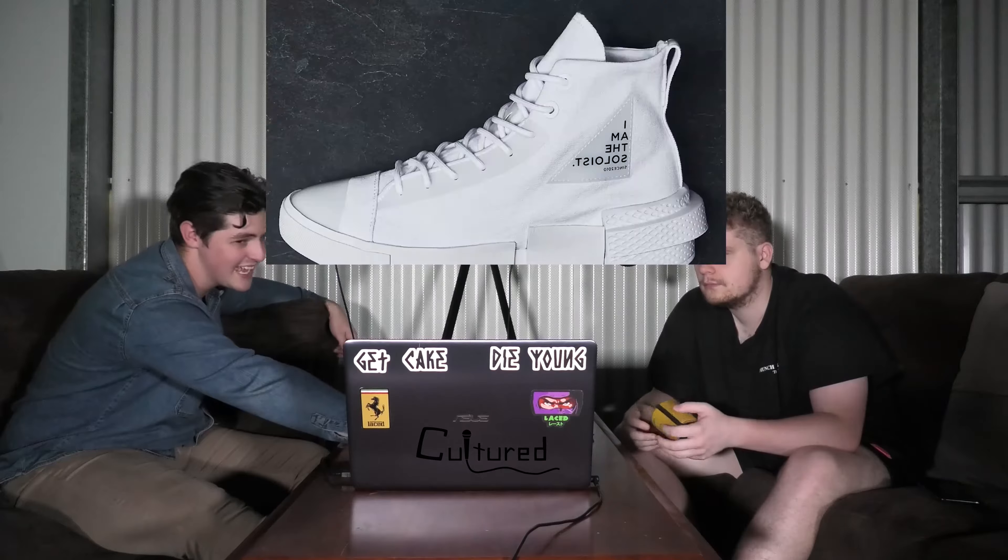I actually like the Dior sort of Converse-looking shoes — they look a lot like that. I like how Kith is on the side there. That looks cool. So just a basic-looking kind of shoe. Nothing too grand, but you can get them April 19th apparently.